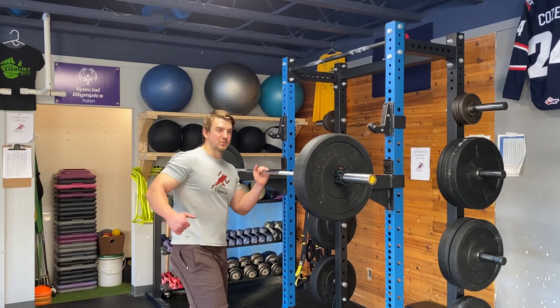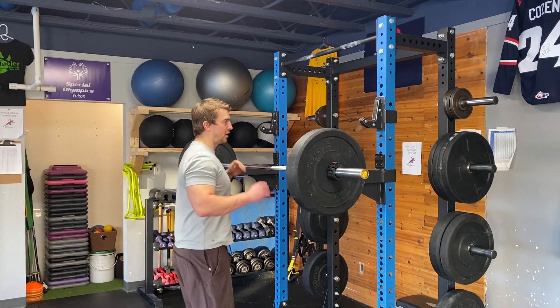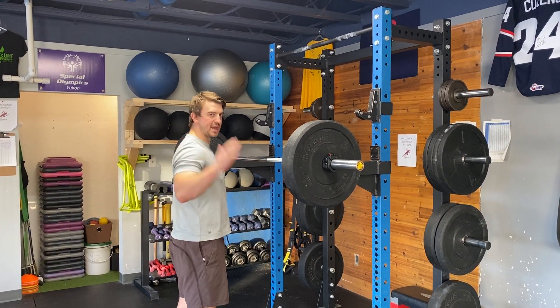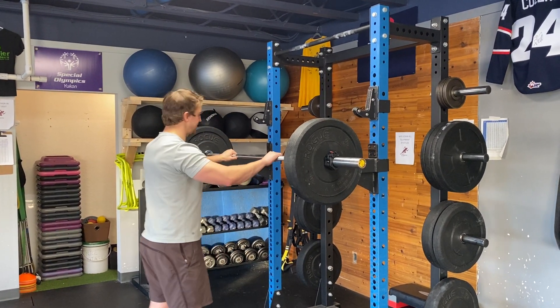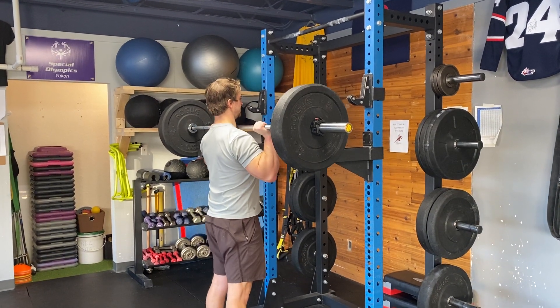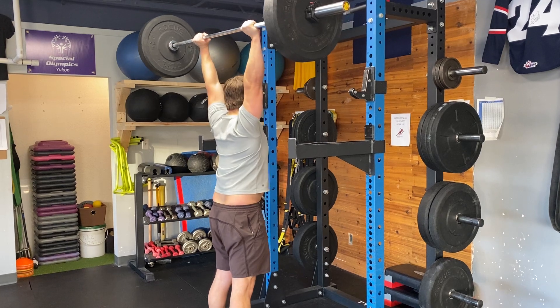Standing overhead barbell press — it's really important that we engage the glutes here. Lots of people love to arch the back, but we want to engage the glutes, pull the ribcage down, and keep the spine stable. With a grip just outside shoulder width, engage the glutes and push the head through at the top.